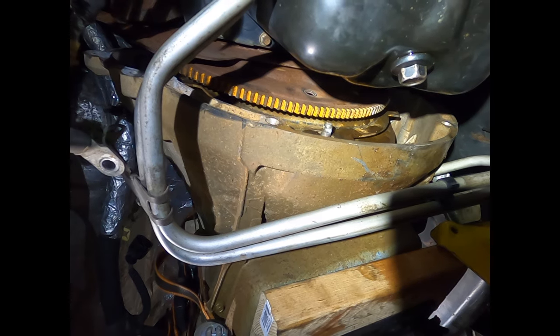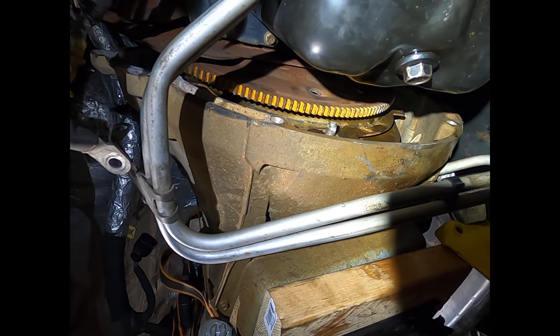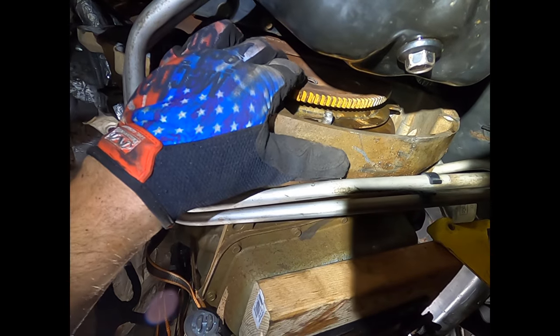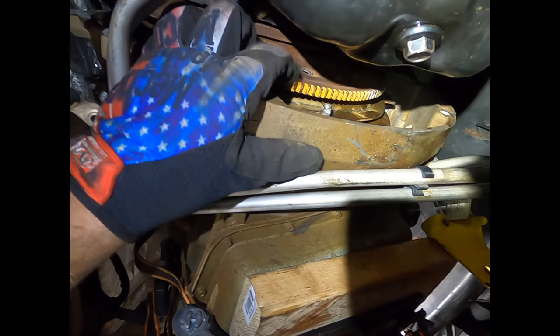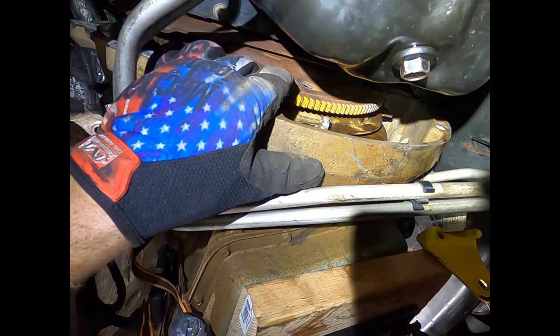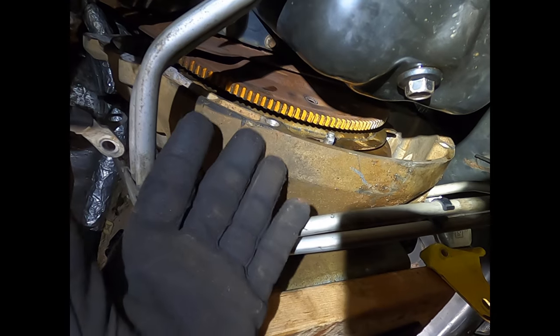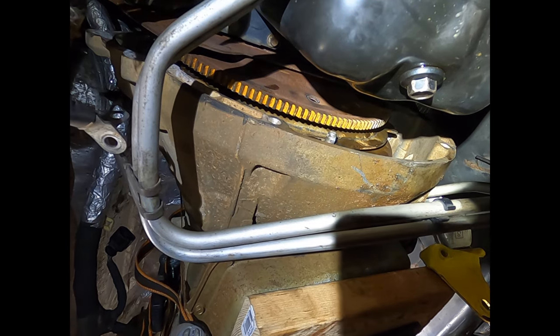Now that we're about to put the transmission back in, take your torque converter stud and get it as close to the end line as you can with the flywheel hole so you don't have to try and turn the torque converter or the flywheel to get everything lined up as you push the transmission up into place.